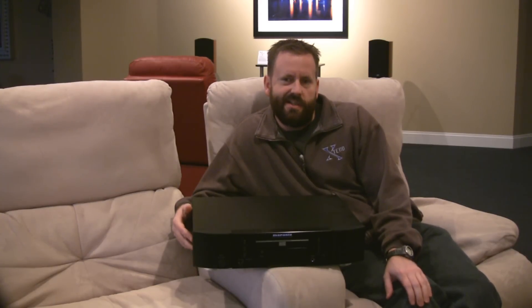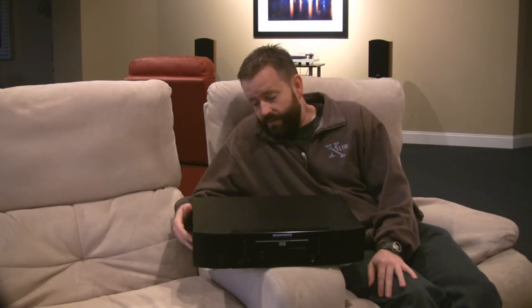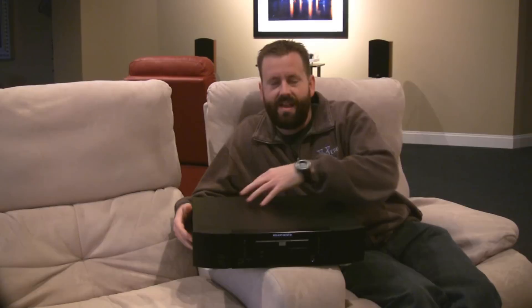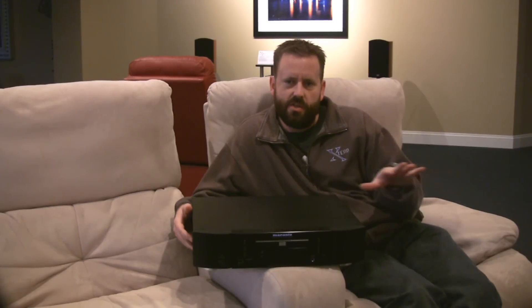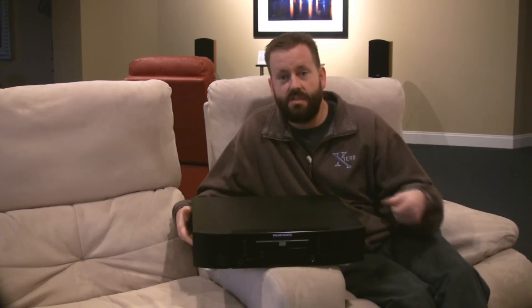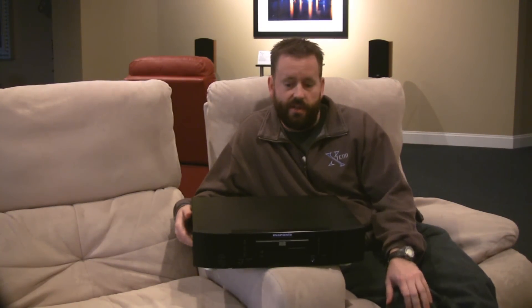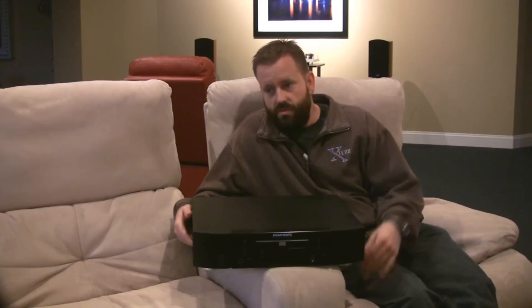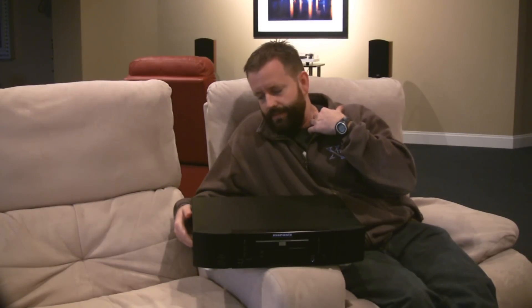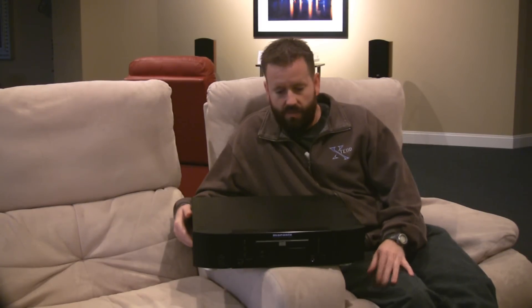Some people think that CDs are dead — I certainly still prefer them. But having a built-in DAC really extends the usage of your device, because you can use it with CDs, you can play SACDs, and you can also use it with your digital sources. The fabulous DAC built in here lets you decode your digital files as well and have great sound that way too. So, very flexible unit.